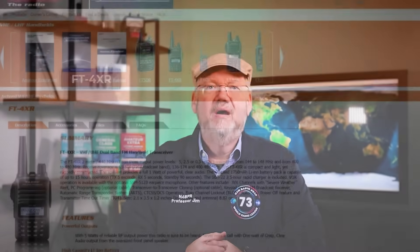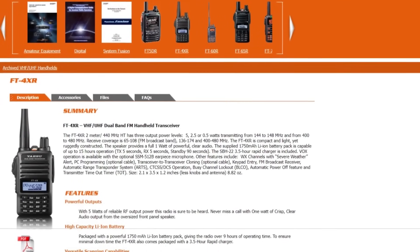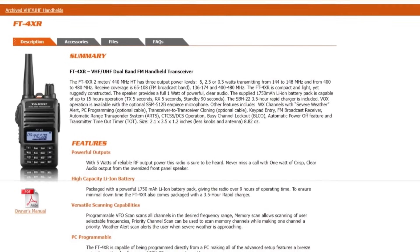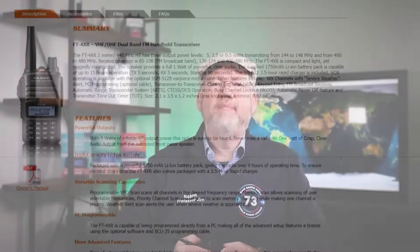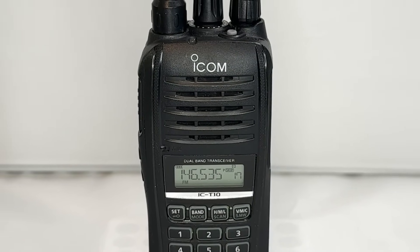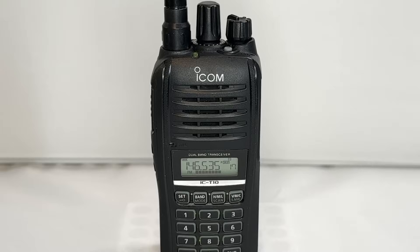Similar to the FT65R from Yaesu is the FT4XR — it's a little smaller than the FT65 and about $10 more, but it has roughly the same features and accessories. So if you want something that fits in your hand a little better, think about the FT4XR. Here's a third option, our honorable mention in the rugged and reliable category: the ICOM IC-T10. It's about $40 more than the Yaesu, but has the same add-on options like extra batteries and speaker mics. In testing, it has a very similar feel and function to the Yaesu.